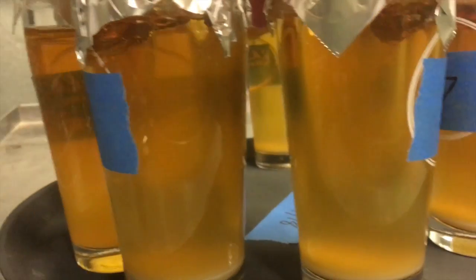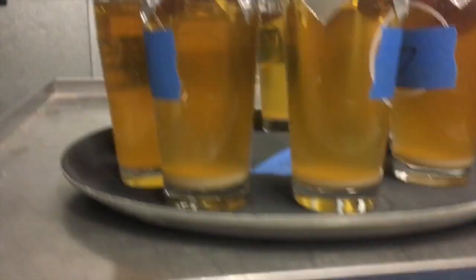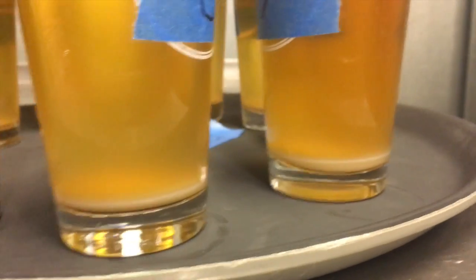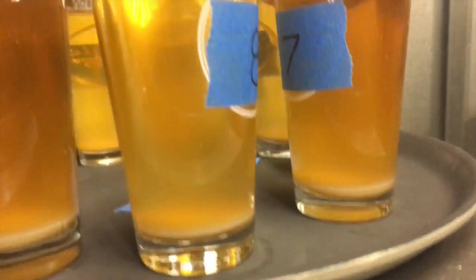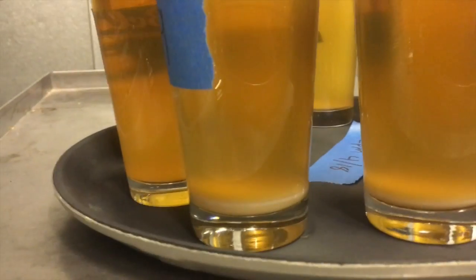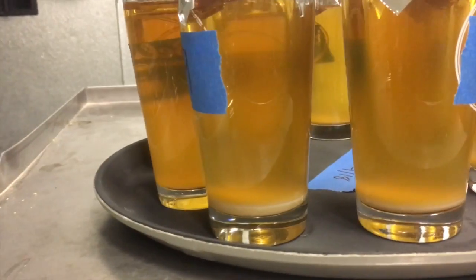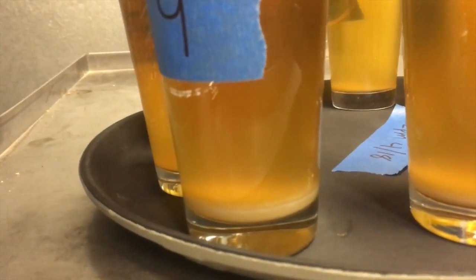Now we're looking at number 8, and this is number 9. I really don't see any great improvement in number 8 over number 7, and the same I can say for number 9. I was not able to do a number 10 in this optimization, but I'm not worried about that. You can see the bottom is thicker on number 9.